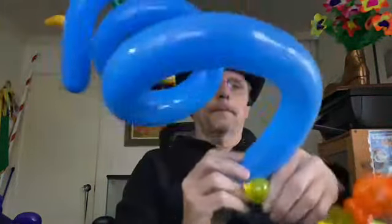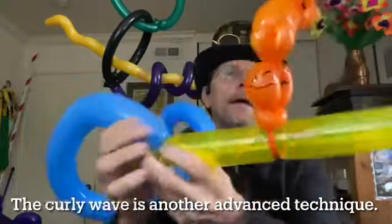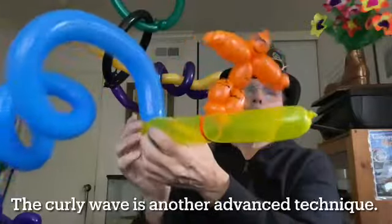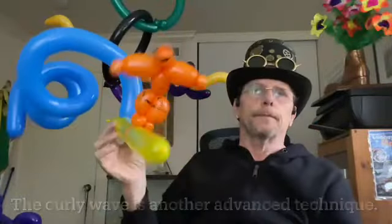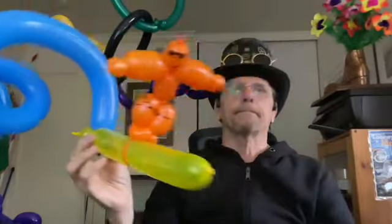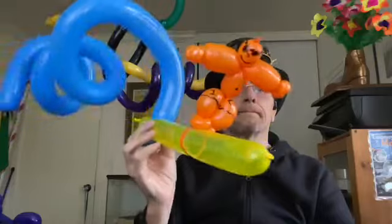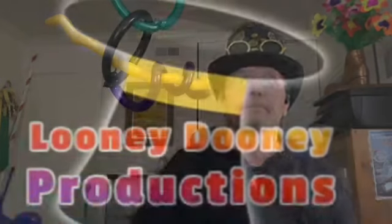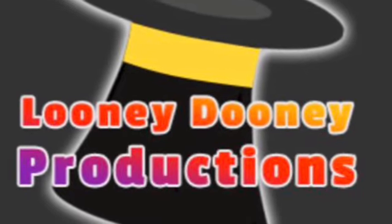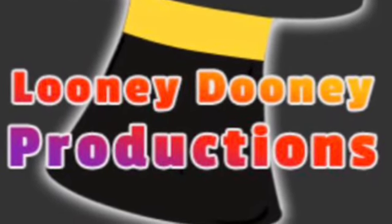I also blow up a curly one, and what I've got here is a surfer riding a tube, just like that. Pretty cool, huh? Thank you.